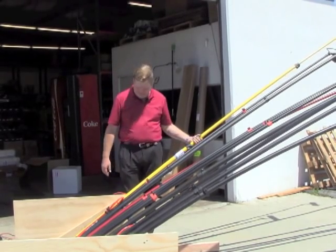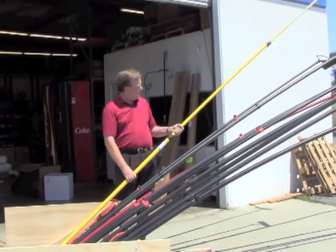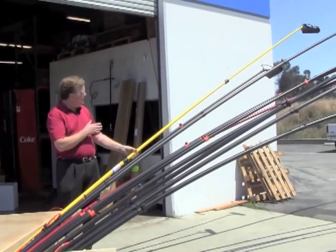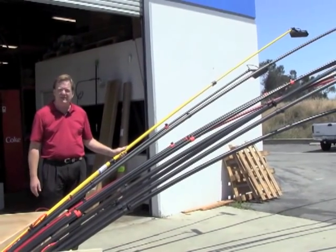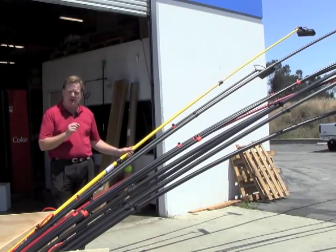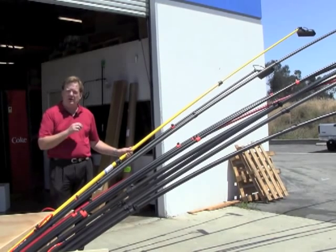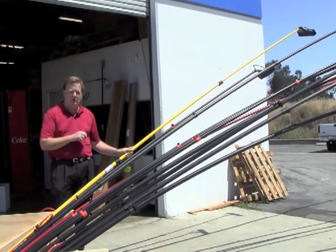This is a Workhorse fiberglass 18-foot pole. And as we can see, it's really pretty stiff. That's because it has a thick wall segment, which allows it to build up a lot of fiberglass, which means it's also a little bit heavy. So you'll find longer poles that weigh less than this pole does.